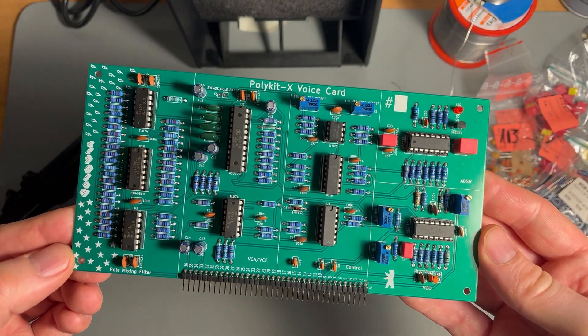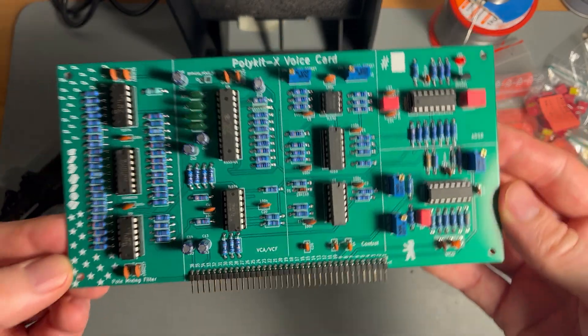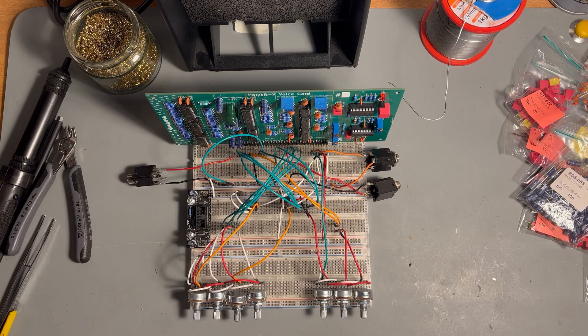I put the board onto a breadboard and added some voltage regulators for the needed voltages and some pots. The pots control the parameters of the ADSR, PWM, filter frequency, and resonance. There are jacks for pitch CV, gate, and output signal.